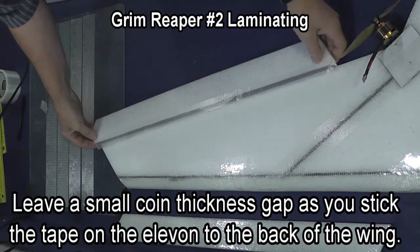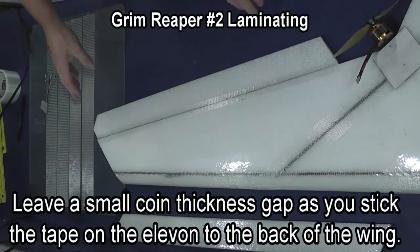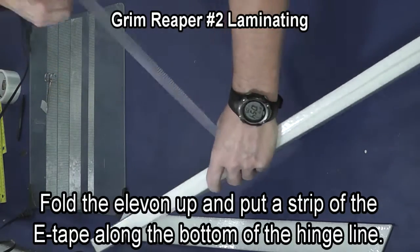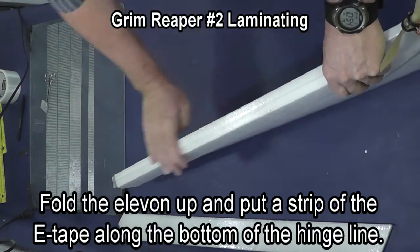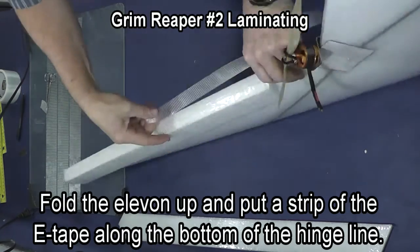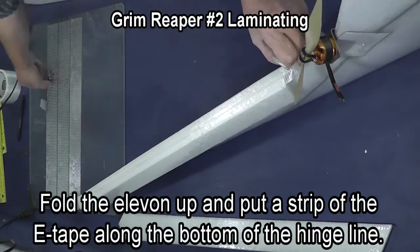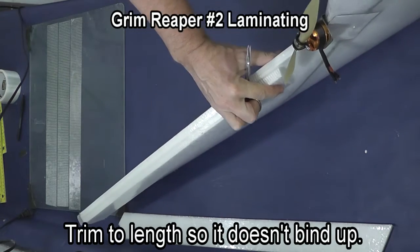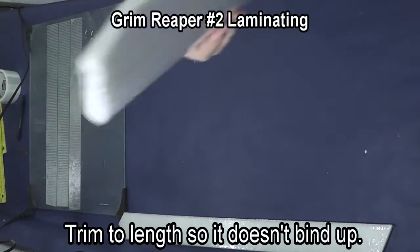Stick the elevon down to the back of the wing with just some daylight showing through — about the thickness of a coin. That gives it room to go down when you get the tape underneath on the bottom edge of the hinge line. Folding the elevon up, stick the tape on the bottom edge and trim it to length. The elevon will be real stiff until you get it trimmed because it will be trying to bend the tape in two directions. Your elevon should go up and down freely.